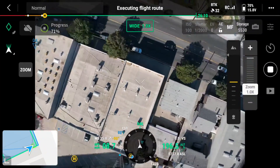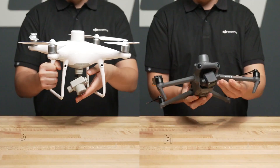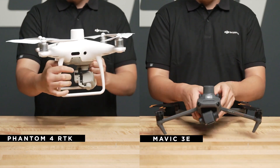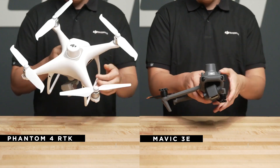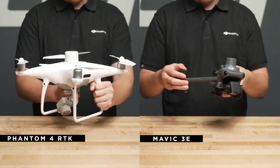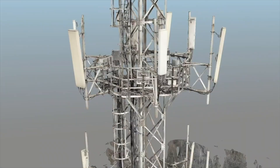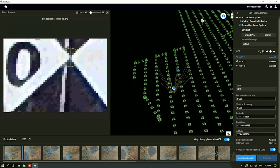Overall, the Mavic 3E is a more portable and efficient drone for mapping compared to the previous Phantom 4 RTK. When directly comparing the Mavic 3E to the Phantom 4 RTK, the shutter speed has been improved to 0.7 seconds, max speed to 15 meters per second, and flight time has also been increased from 30 minutes to 42 minutes with the RTK module. The Mavic 3E Enterprise has been optimized for use with DJI Terra, our photogrammetry software, allowing a user to process 2D maps and 3D models.